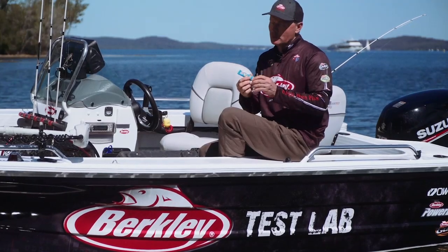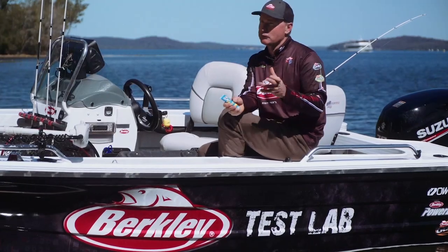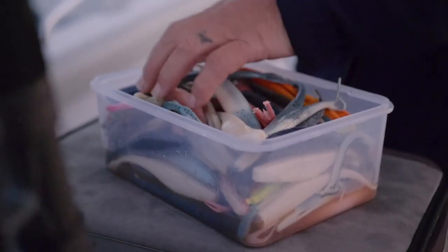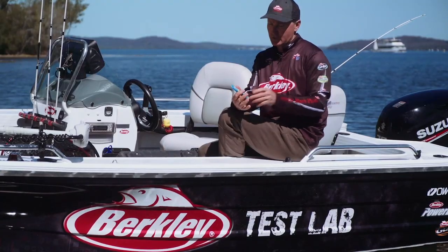The Gulp Gel formula is what's actually in your Gulp soft plastic. So you don't need to add this to a Gulp — whether you're grabbing a Gulp out of a packet or out of a tub, it's ready to go, it's got that scent dispersion.